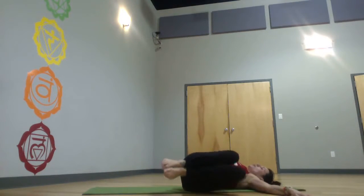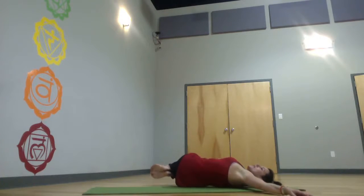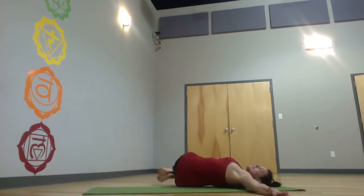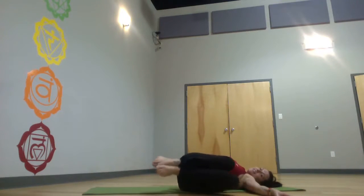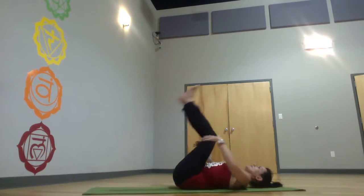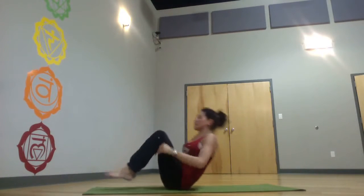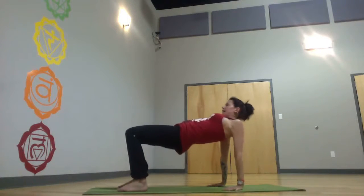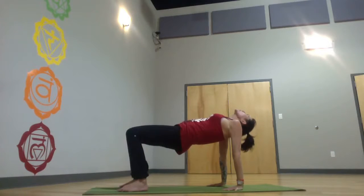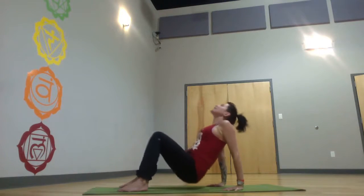Simple windshield wipers — best to have a block between the thighs so they don't cheat. One to two minutes. Come back to center. Rock once or twice if you want, but come back up into inverted table. Hold one minute.